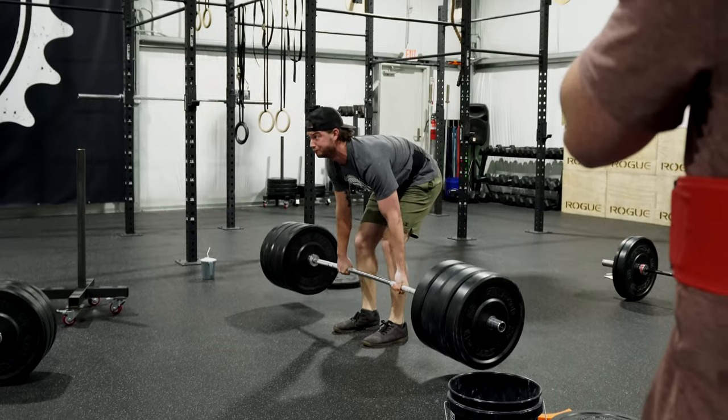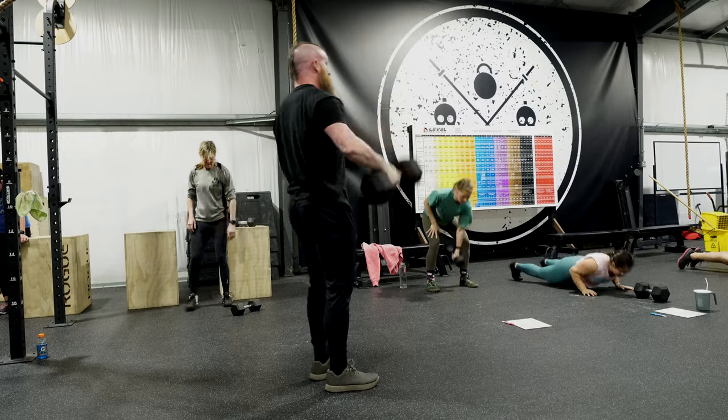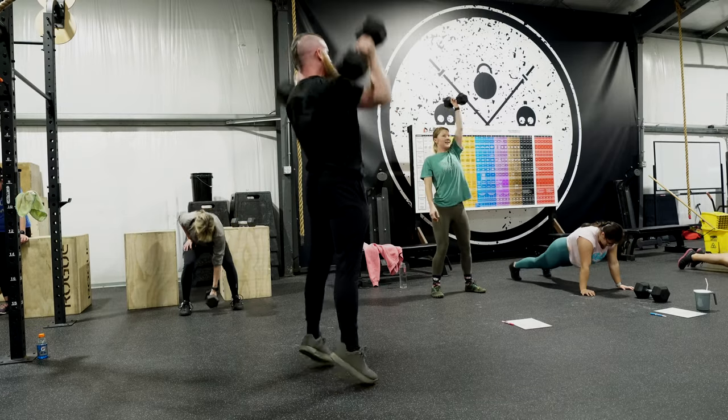The hip hinge is a movement that you're going to incorporate in a lot of different things while you're working out — power cleans, deadlift, kettlebell swings, push presses. All these things rely on a very strong base in the hip hinge movement. Therefore, kettlebell swings can be your best friend for making your exercise life a lot more enjoyable.